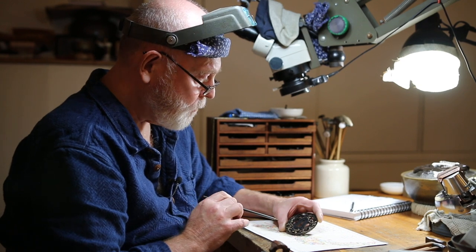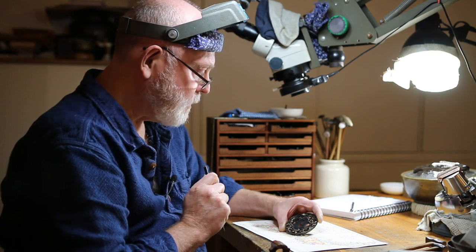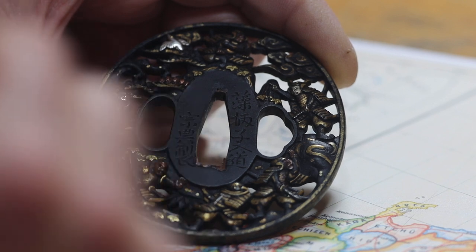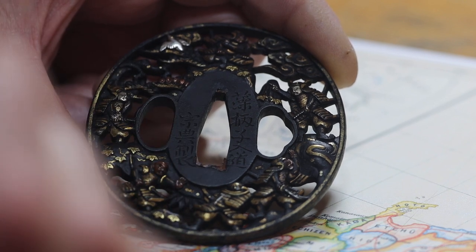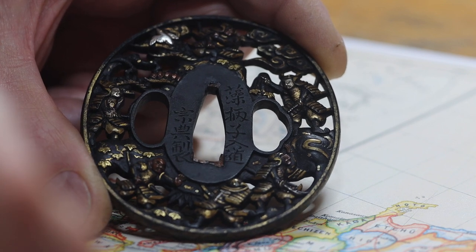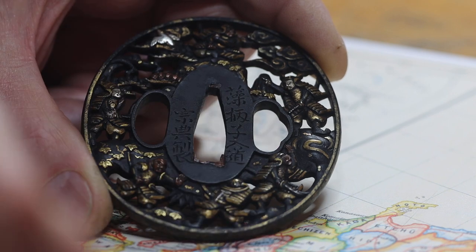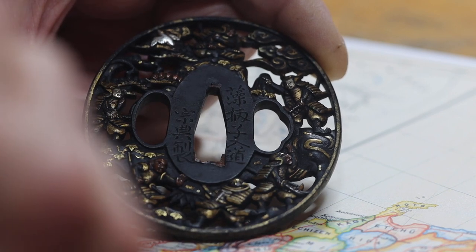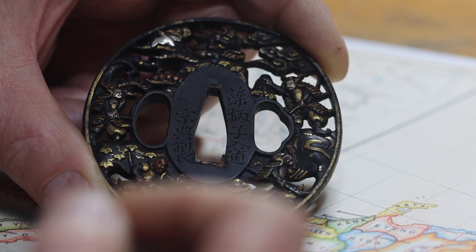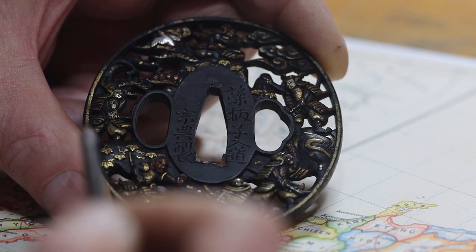You may remember a little while ago we presented this little tsuba, this Soten tsuba, in one of our episodes of What's on the Bench, prior to me doing much needed restoration work on the piece. Here it is now, all the work has been carried out. I want to talk about what I've done and why, but also I think there's quite a lot to say about the style of tsuba and where they fitted into the history of Japan.